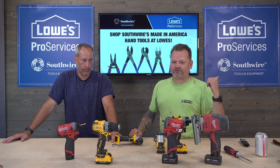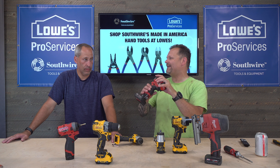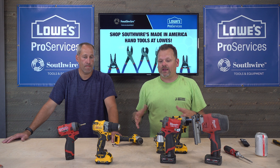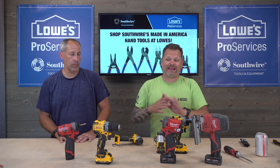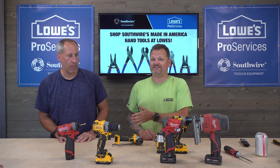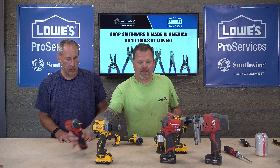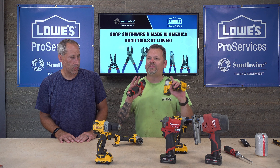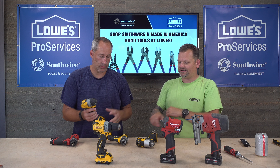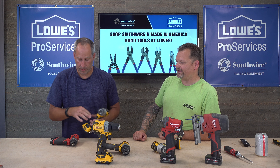Milwaukee kept pushing their M12 generation after generation. DeWalt was a little slower, but now, after being absent from the 12-volt scene, they have a new brushless line. Picking it up compared to Milwaukee's, you're definitely going to like the DeWalt better — it's more compact.